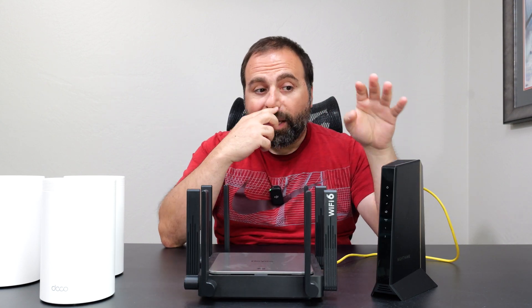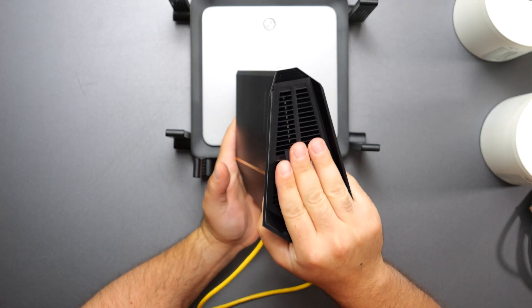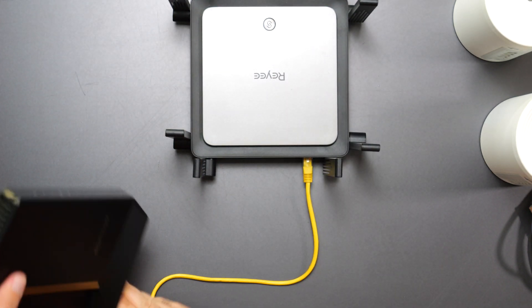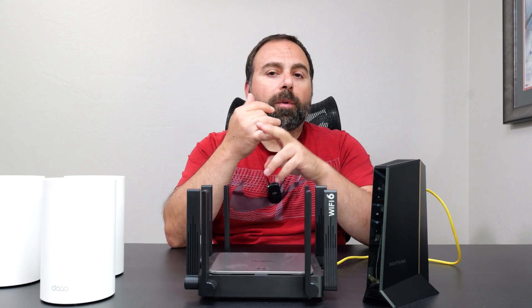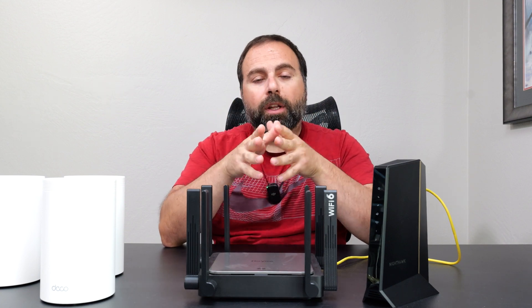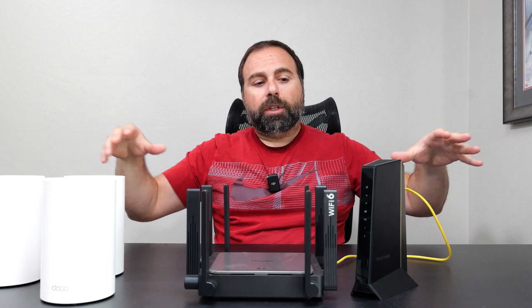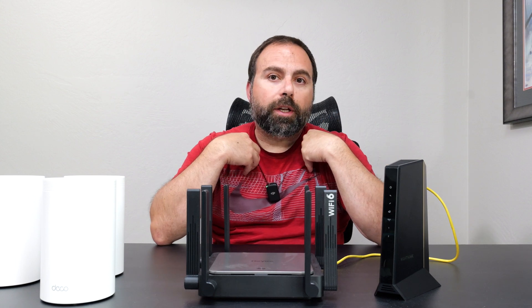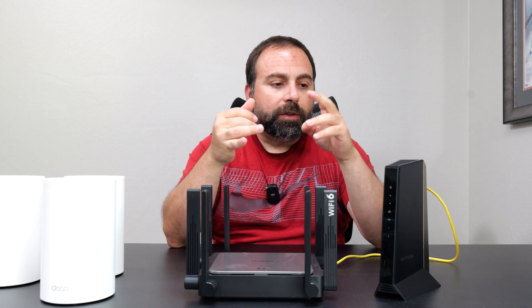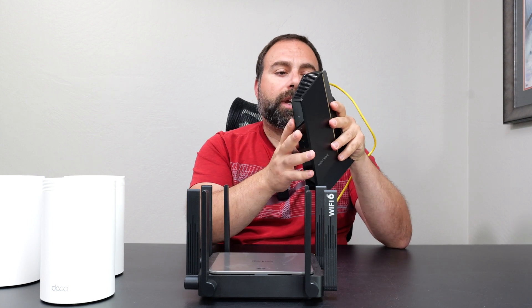If you have a cable modem-router combo, you would need to disable the router portion. On the bottom there's usually an IP address you type into a browser, log in, and it gives you an option to enable bridge mode, disable the router, or a similar option. Optionally, you could call your ISP to switch it out or ask them how to disable the router portion. In this demonstration we're going to assume this is just a modem — whether you have an ONT, cable modem, DSL, or whatever your internet source is.